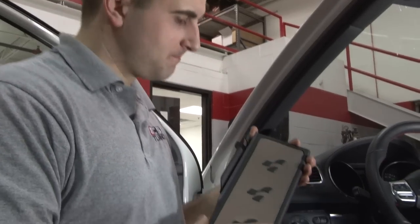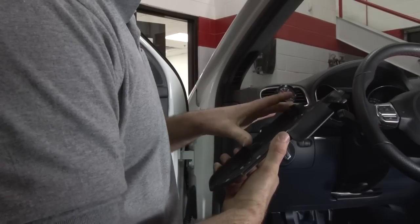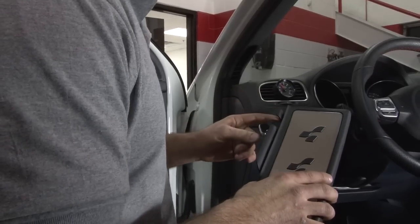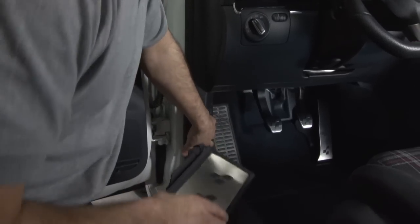Before we install this dead pedal, let's take a look at how it's made. Notice all the brackets and mounting points on the new pedal — we have two behind it and one on the side with a screw. Now this screw is mounted behind the plastic, so that's a good place to start. We're going to take this panel off to access that bolt.